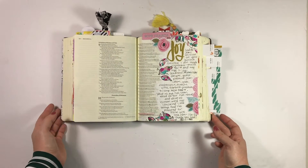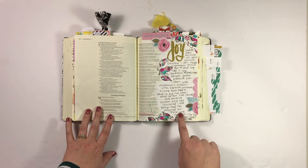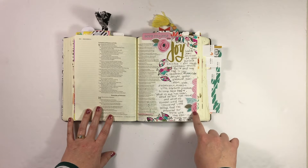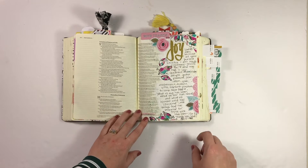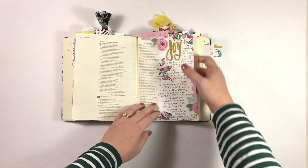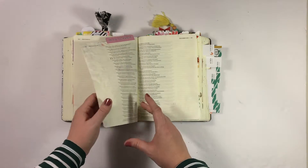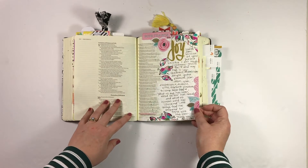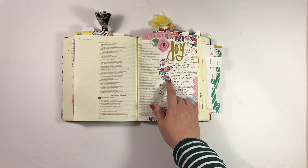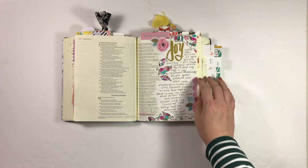Next up is my entry in Proverbs 10 for Joy. I don't think that was a prompt verse, but that's where I ended up going. I used some pieces from the Gratitude Documented collection from Bella Boulevard on a background of just some white acrylic paint. I may have used Neocolors to fill in the stamps here, but this was another fun one to do.